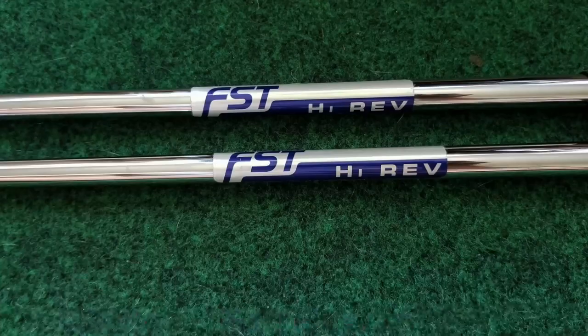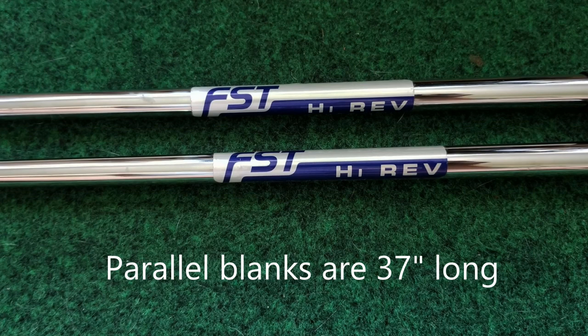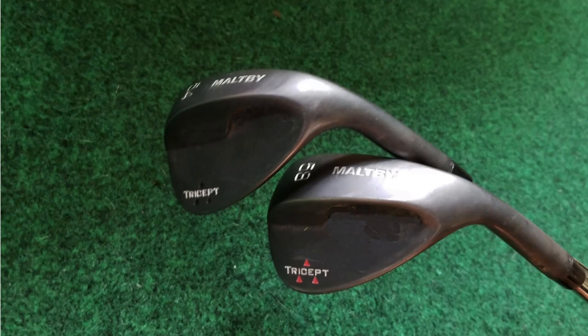These shafts come in blanks of 37 grams. They are intended to be installed without tip trimming, although there is a parallel part to the shaft so that you can trim it a bit if you want. You can also order them in taper tip. For this review, I'm using the regular flex shaft. I have them installed in Maltby tri-sole wedges of 54 and 58 degrees. Both these heads weigh 308 grams. Now unlike a lot of the other FST shafts that usually play soft to flex, these are a full step stiffer. So the regular flex with those heads installed, cut to 35 and a quarter inches, CPM'd right at 6.0 — a full flex above the stated flex on the shaft. Something to keep in mind when you're purchasing these.